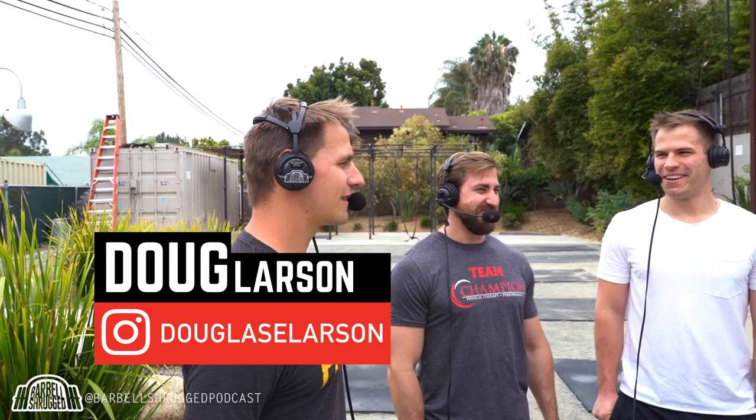Welcome to Barbell Shrugged. I'm Mike Bledsoe here with Doug Larson. We're hanging out with Dan Pope and Ryan DeBell here in Encinitas at Physical Culture. You guys came out here basically to talk about pectares — mostly pectares. They flew you guys in just for that. They heard about the programming months in advance and said, 'You know what, we're going to Encinitas.' The world needs to know. You guys created the Movement Fix, and it's a great resource for people.